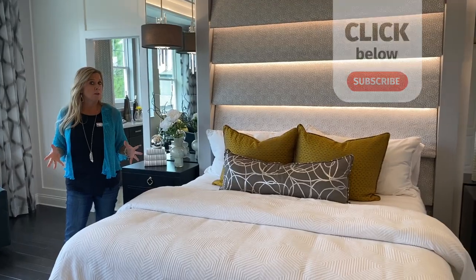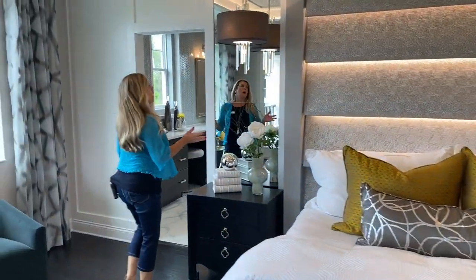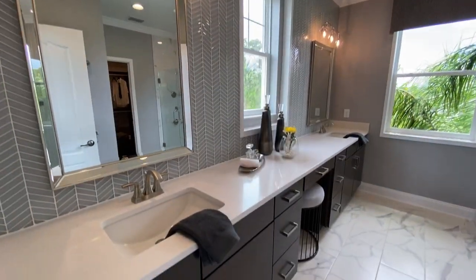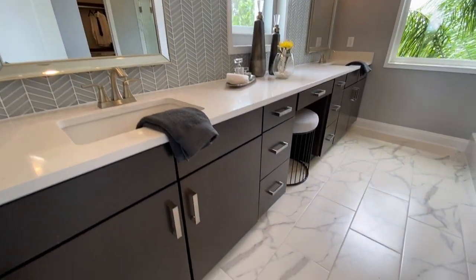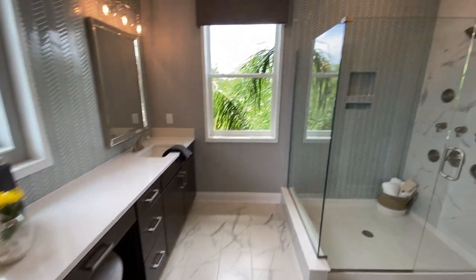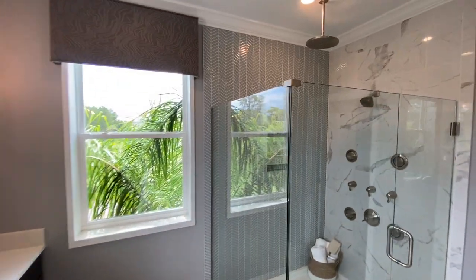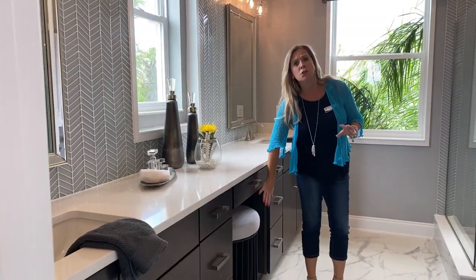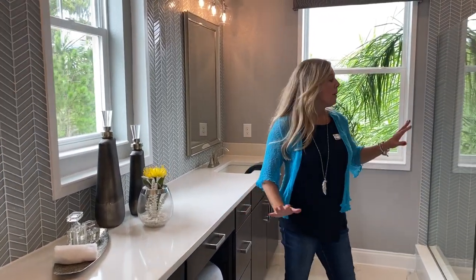Love, love this master bathroom. This master bathroom has an incredibly long countertop here — beautiful, lots of space. You have two sinks, and I like what they've done here by having this little void of cabinet so that you can push a stool under and let that double as a makeup counter.